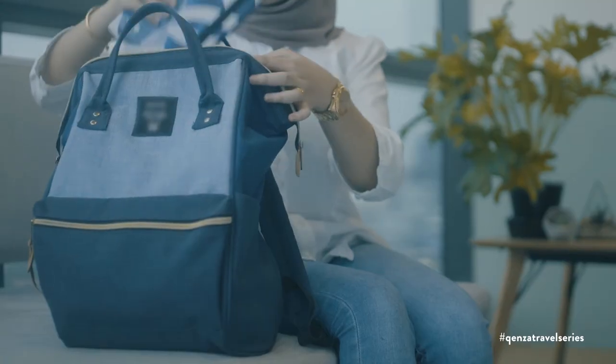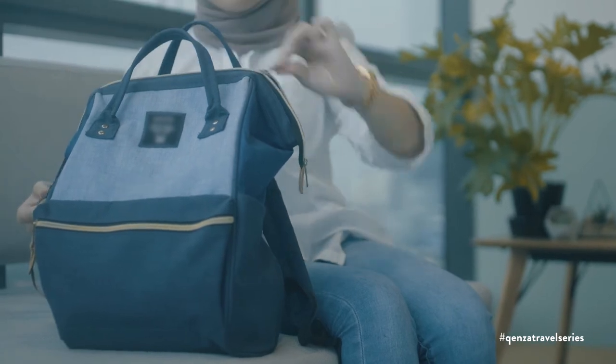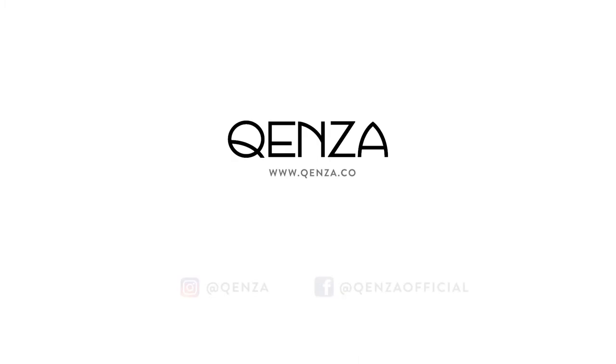The travel series joins a family of unique products by Kansa, championing contemporary Muslim design for everyone to enjoy.